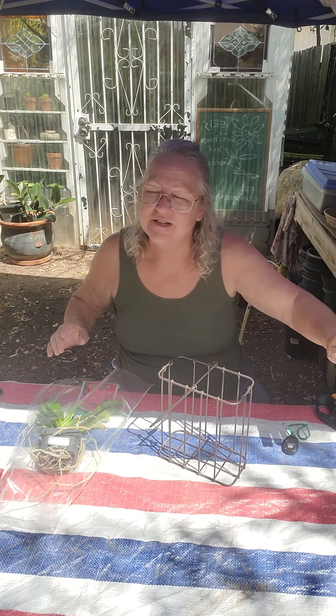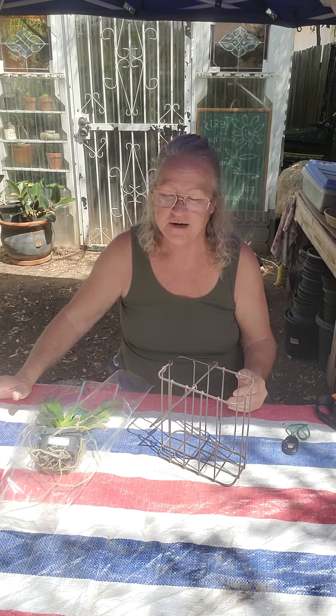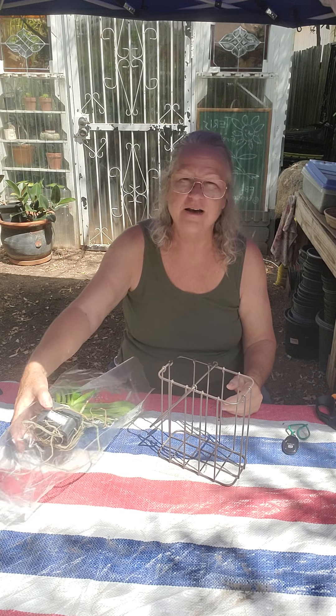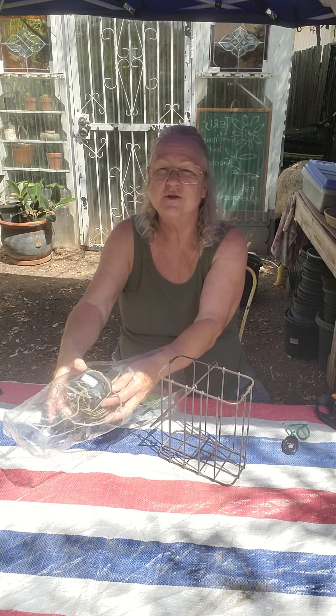Good morning. I'm celebrating today. I went to the doctor and got a clean bill of health and the best blood pressure test I've ever had. So how do I celebrate? I celebrate, of course, by buying a new orchid. I didn't even come home first — I went out and bought myself my Celebration Orchid.